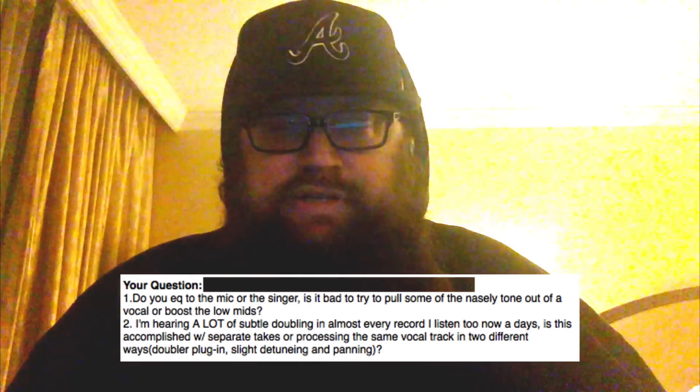The second part of the question: I'm hearing subtle doubling in almost every record I listen to nowadays — is this accomplished with separate takes or processing the same vocal track in two different ways, doubler plug-ins, slightly tuning and panning? Probably both. But I don't use doubler plug-ins and slight tuning/panning to try to create a double — I use that to create texture. I don't like digital doubling to try to create size; it never sounds right to me. What I use slight tuning, panning, and those things for is texture, because I love textured recordings. It's a great way to make a mono vocal sound more stereo. But it's not something I do for size.